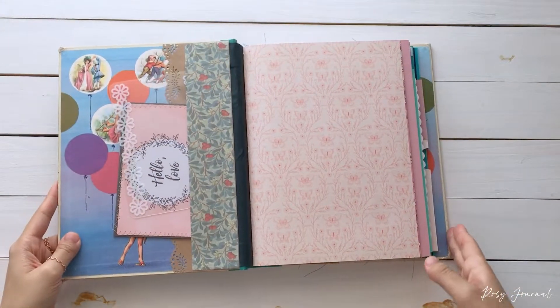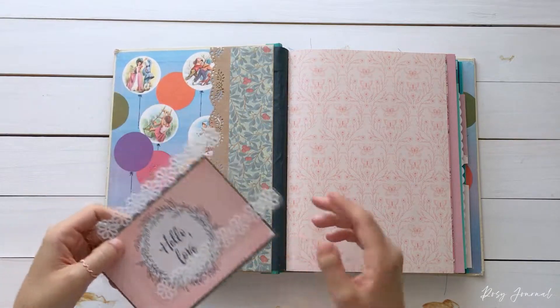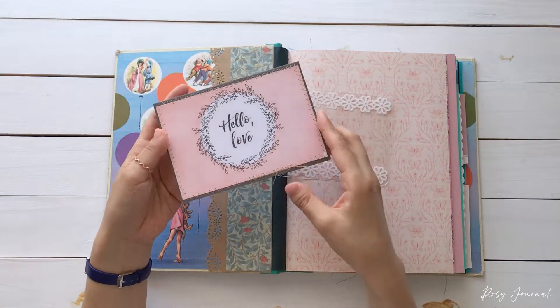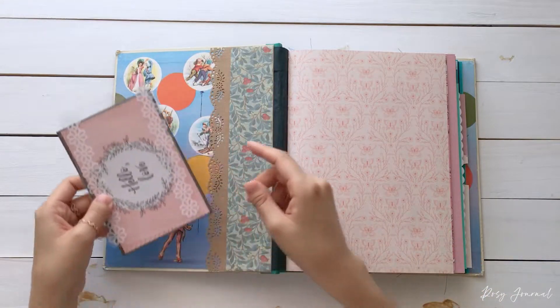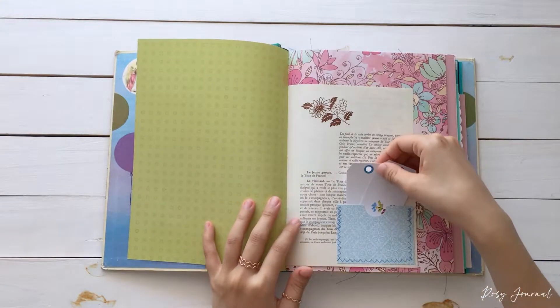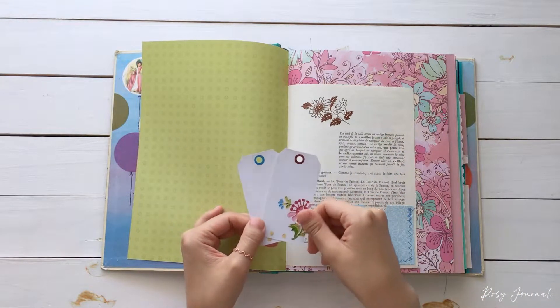So the inside. In the front pocket, it has this acetate 4x6 card. And this is a song card — it has a washi tape on the inside. And the pocket is William Murray's pattern.